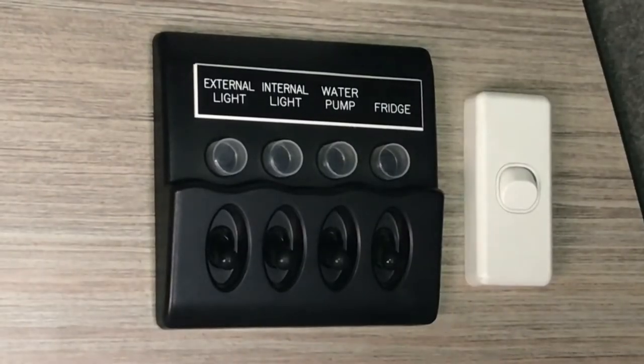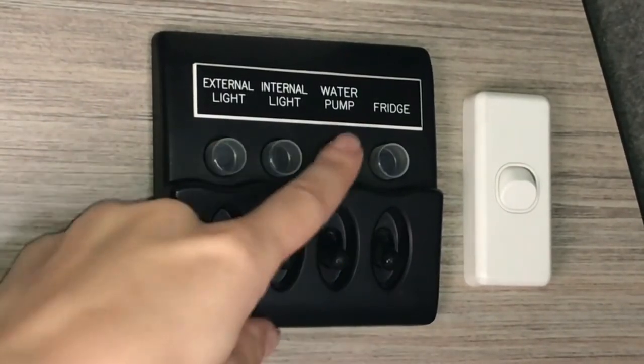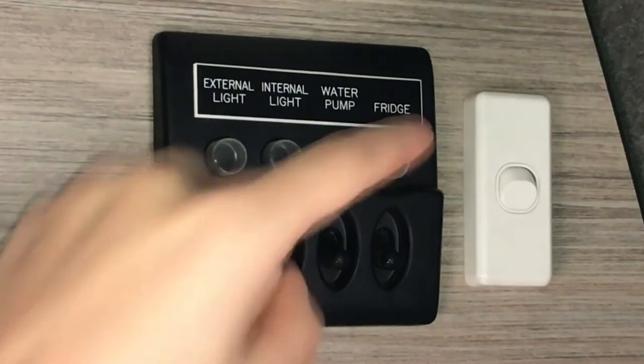If the lights or any 12 volt appliance is not working, push the small clear button in to reactivate that appliance. The light should then turn on.